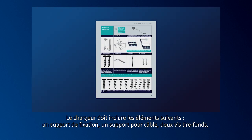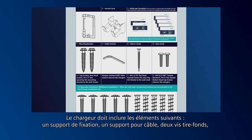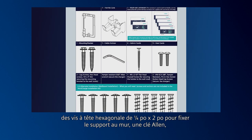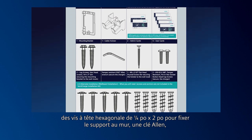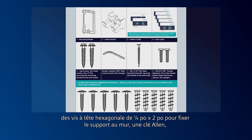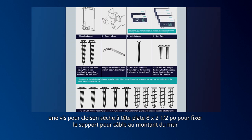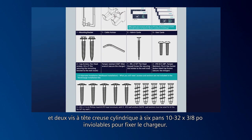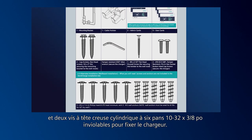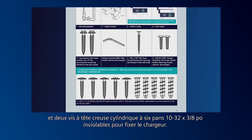The charger should include the following items: a mounting bracket, a cable holster, two lag screws, hex head screws that are 1/4-inch by 2-inch for securing the mounting bracket to the wall, an Allen wrench, a No. 8 2-1/2-inch flathead drywall screw for securing the holster to the wall stud, and two No. 10-32 by 3/8-inch tamper-resistant pin-in hex socket button head cap screws to secure the charger.